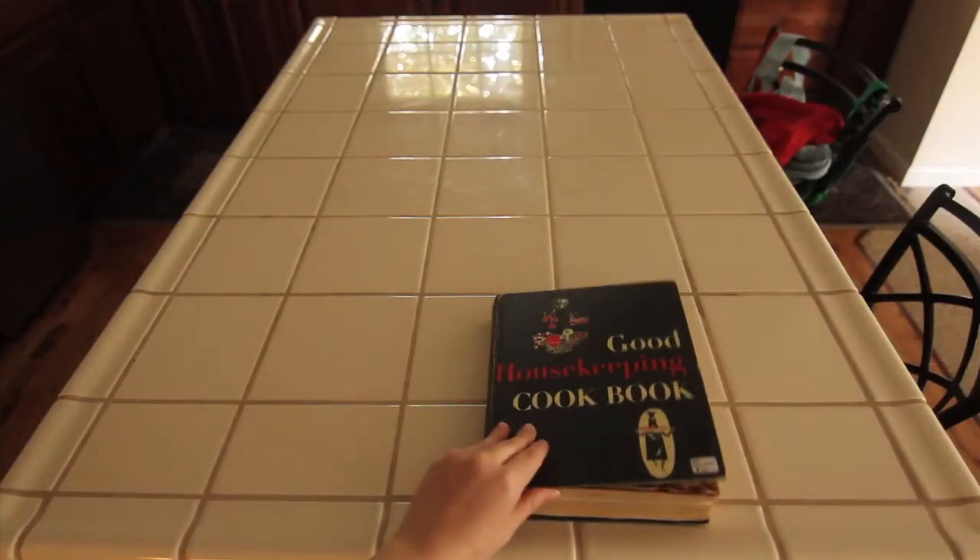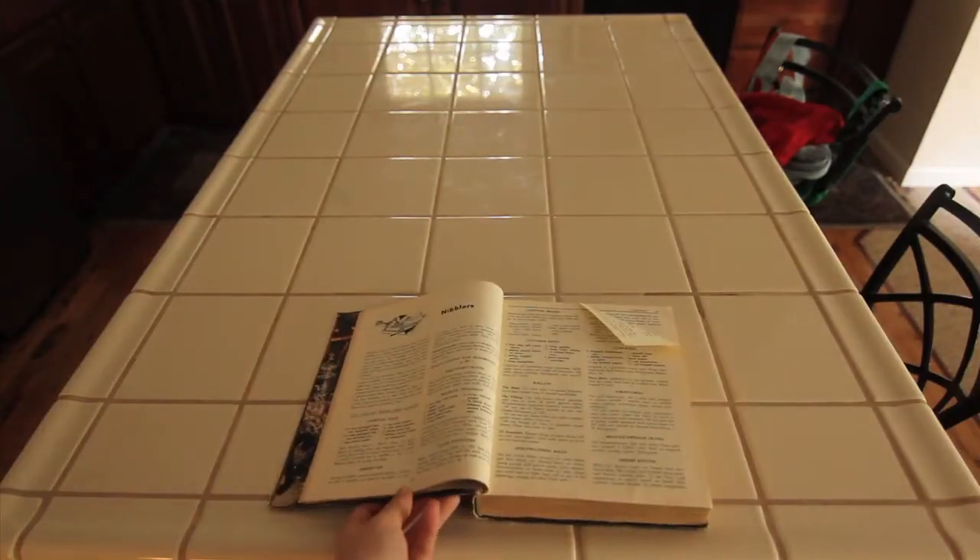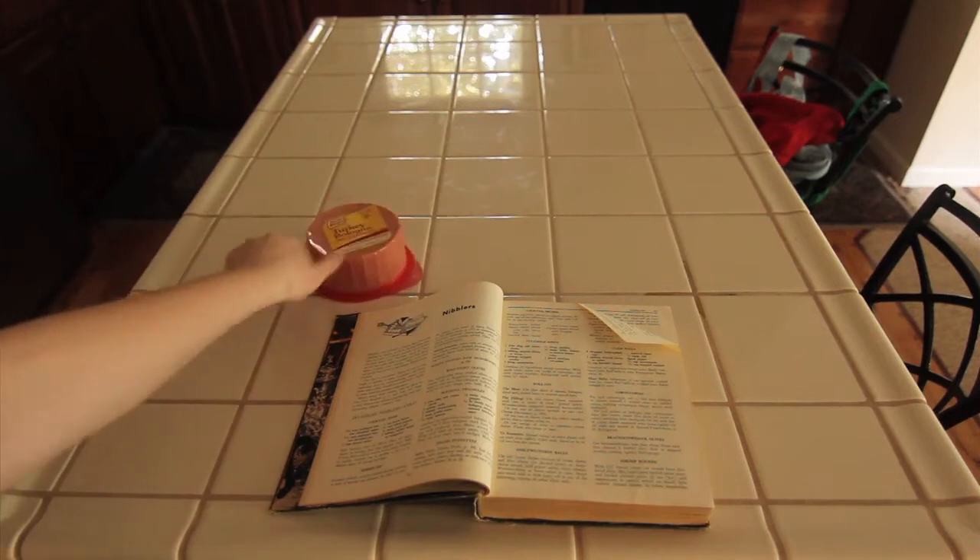Bologna Triangles! Yay! So I took out my little black book for this one, aka my Good Housekeeping cookbook.